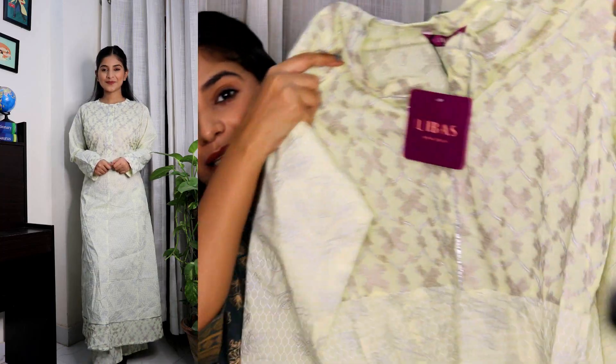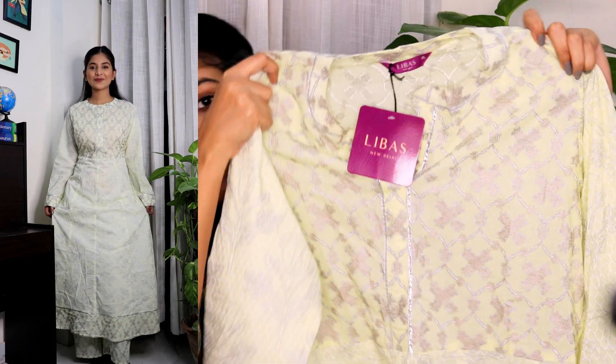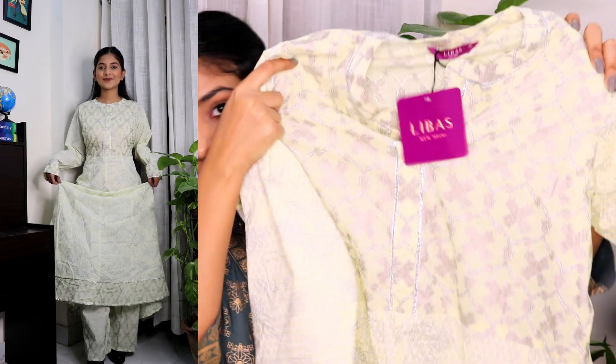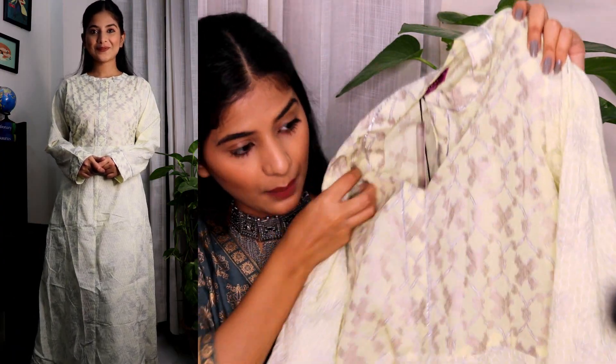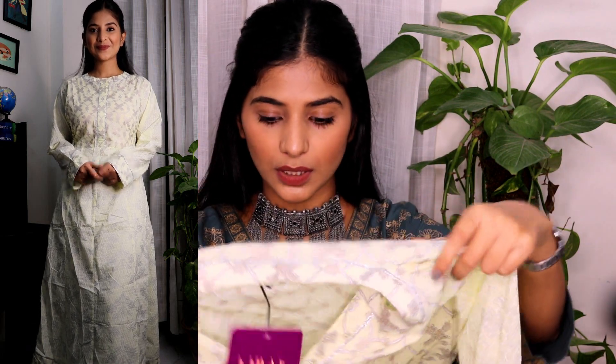Now coming to the second kurta set which I got for my mom. This is from a brand called Libas — if you're shopping on Myntra then you need to check out this brand. This is how it looks — it has a little bit of gota work, like silver gota, and it's a very light green color with a little bit of silver-grey work. It's a little bit see-through so you have to put a slip underneath.